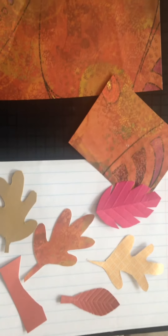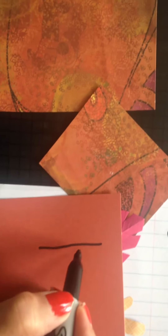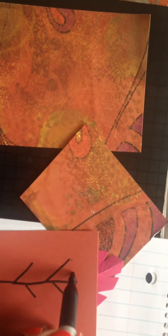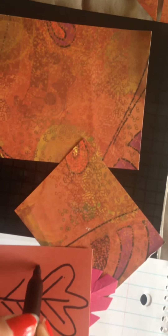Please bear with me — my camera was giving me a hard time, so I'm filming this with my cell phone. Basically, all you have to do is draw something like this on the back side of your leaf, and just simply trace it like so.